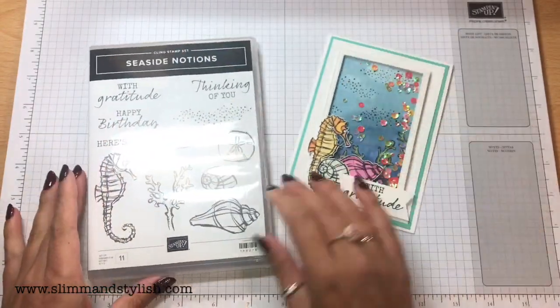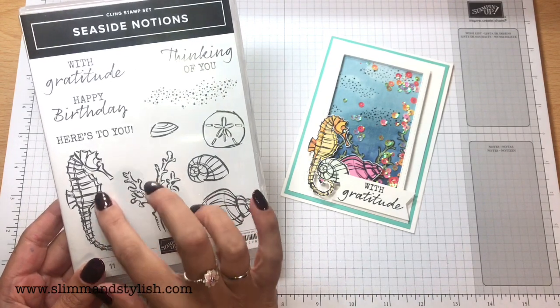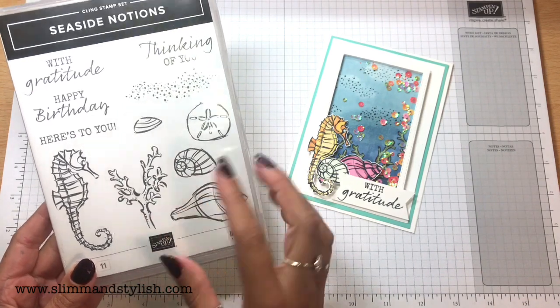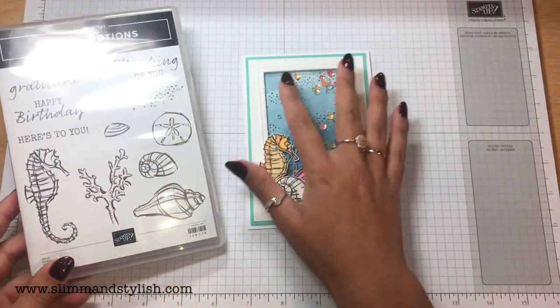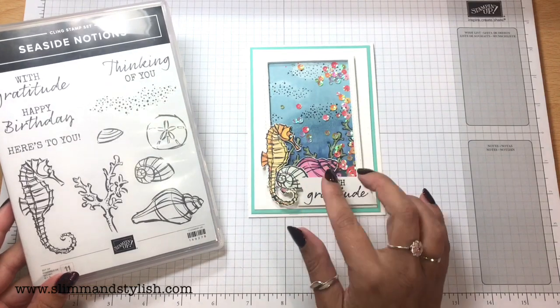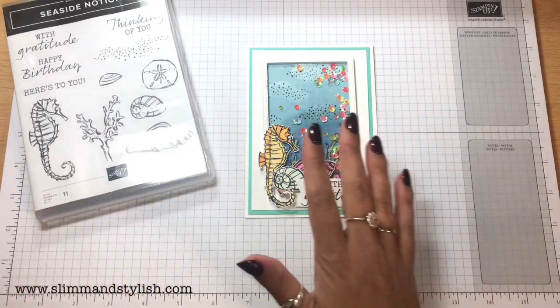I'm not honestly sure whether it's the under the sea theme or whether it's because it's got all of these shaded bits — like a double line on everything — that I thought my blends will really enjoy that. So instead of sponging this like I have done with my previous shaker cards, I've actually blended all of the background and the front. I'm going to show you how to make it, hopefully quite quickly — it took me ages to put it together.